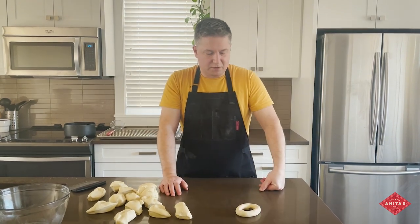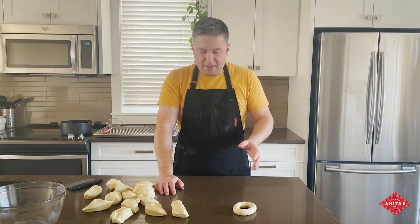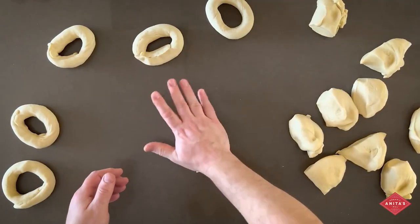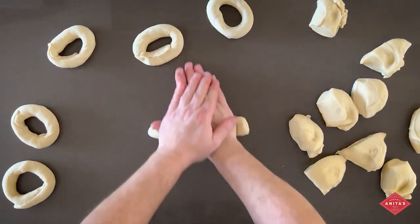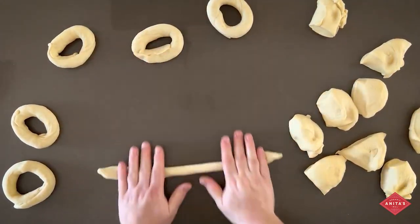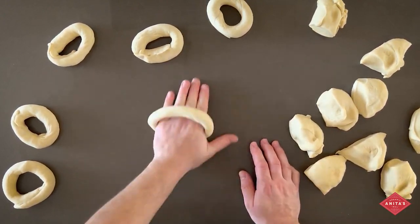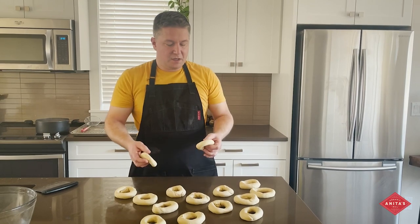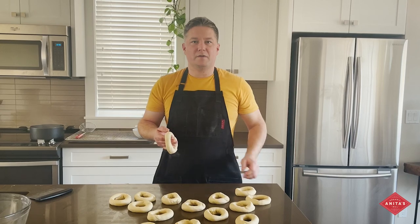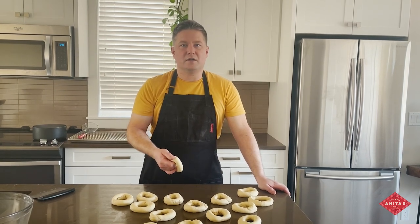Then you have a bagel. This gives you a more traditional Montreal style shape with the big hole in the middle and a little bit thinner, ropier bagel. There are other ways people will do it where they punch a hole and stretch it out, but that gives you more of the New York style look. This is the traditional way to shape these bagels. Now that we've shaped all the bagels, at this point I proceed right to the boiling. If you're not going to use them right away, put them in the fridge. This style of bagel is supposed to be dense and chewy — if you let it rise a lot, you're just going to have a pillowy bagel, which is not the style we're going for.